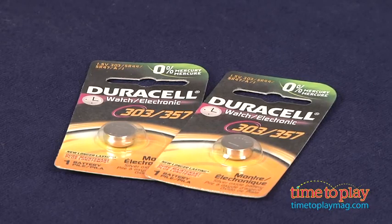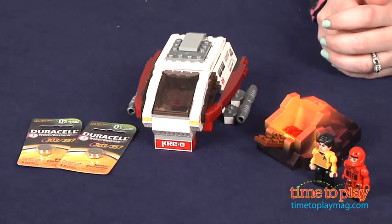If you want to find out more information on this building set, such as how much it costs and where to buy, then come visit timetoplaymag.com, your number one source for all things play.